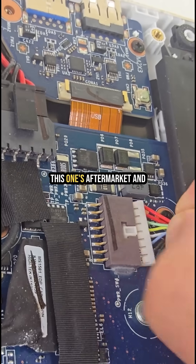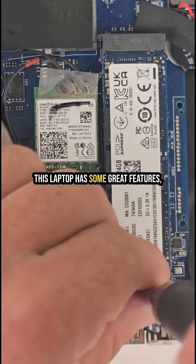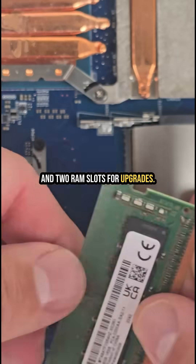Disconnect the battery. This one's aftermarket, and I always recommend genuine batteries for longer life. This laptop has some great features: dual SSD slots, a replaceable Wi-Fi card, and two RAM slots for upgrades.